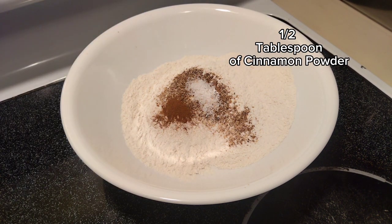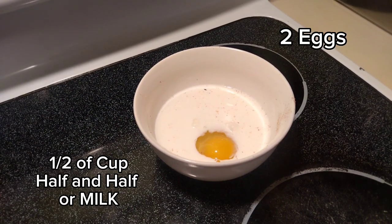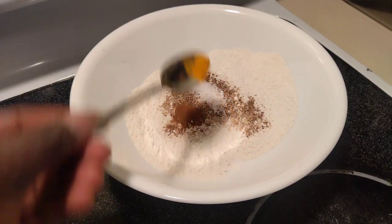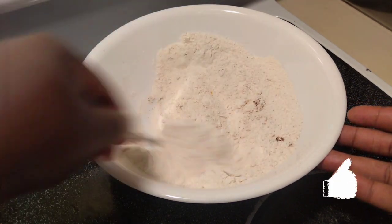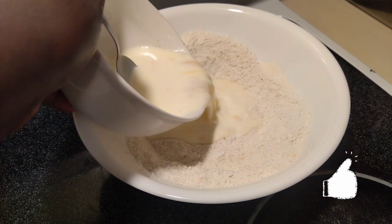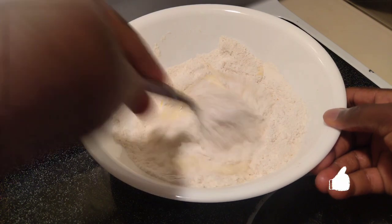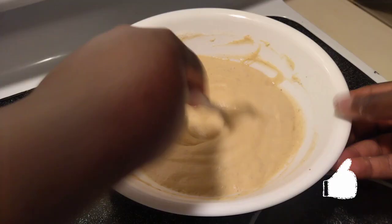Once I have all the dry ingredients, in a bowl I have half-and-half milk and two eggs which I'm going to pour over my waffle batter. I prefer the half-and-half milk or creamer because that takes it to a different level. Then I added a half teaspoon of turmeric — it's optional but I prefer adding it. Once I combine my dry ingredients, I pour my wet mixture in, which is the eggs and half-and-half, and I incorporate it and mix it slowly. Make sure you mix it quickly so that you don't have lumps in your batter.